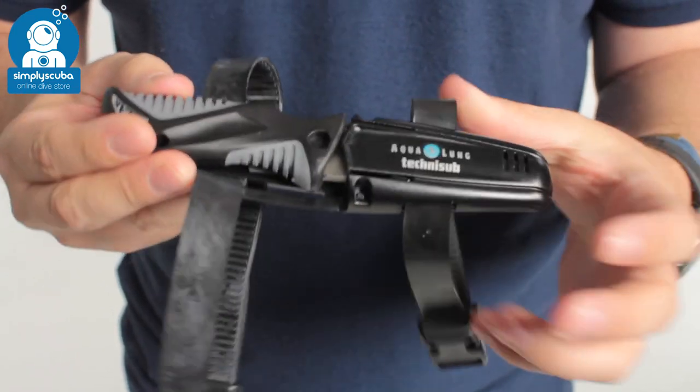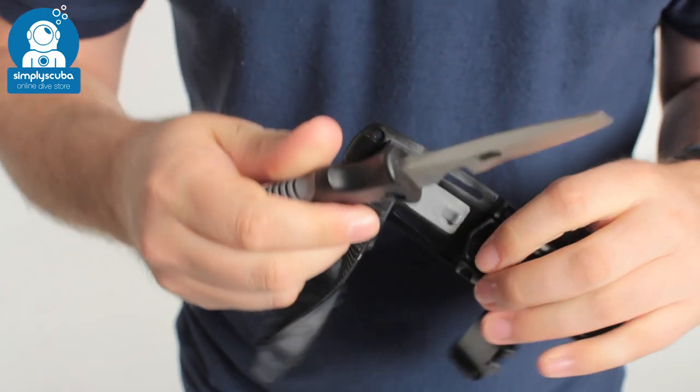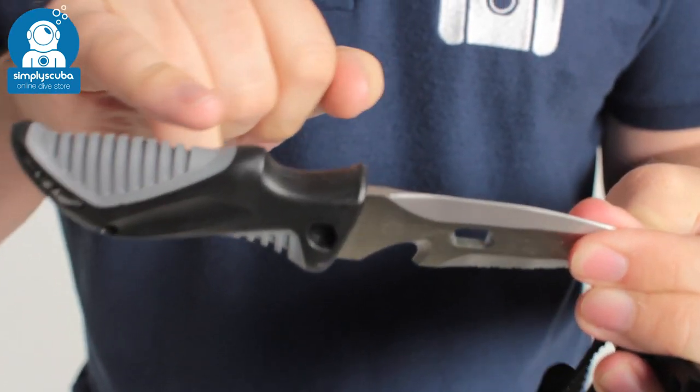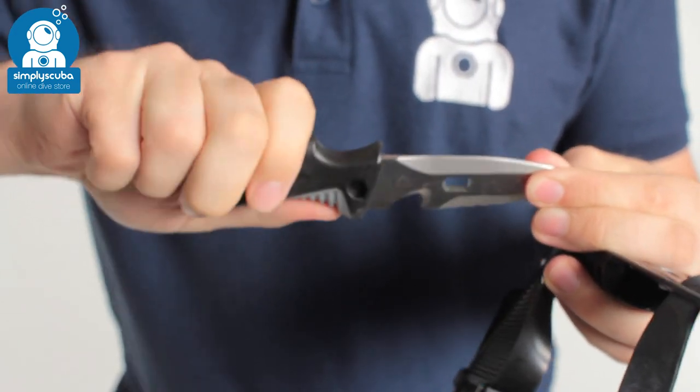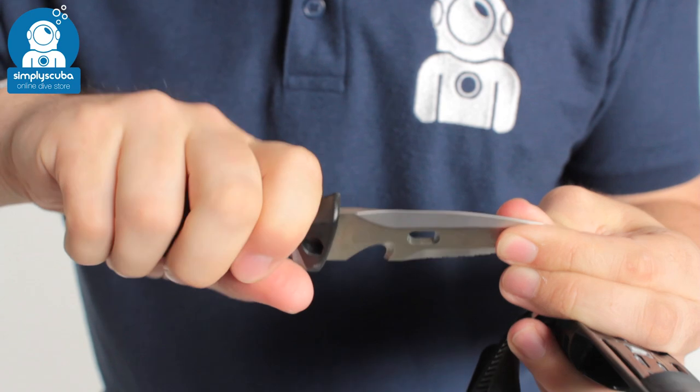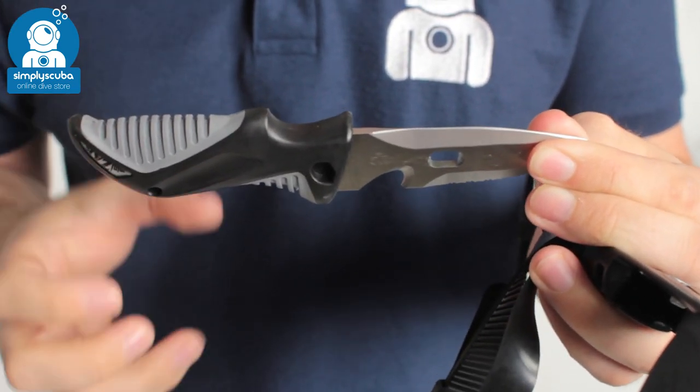Deploying the knife is very quick and easy — you just grab hold of it and pull it out. The knife itself has a rubberized two-part handle, so the rubberized part gives you a nice amount of grip, with plenty of shaping and ergonomics so it's really handy in the hand.